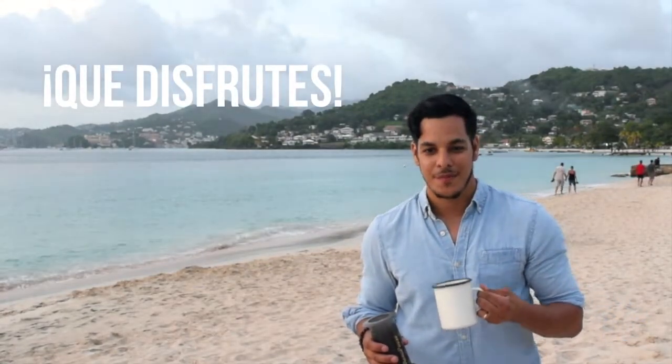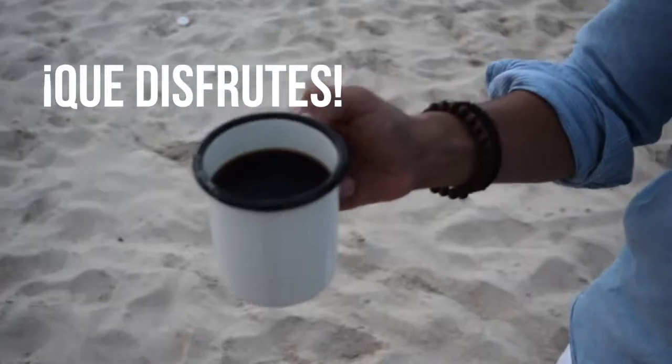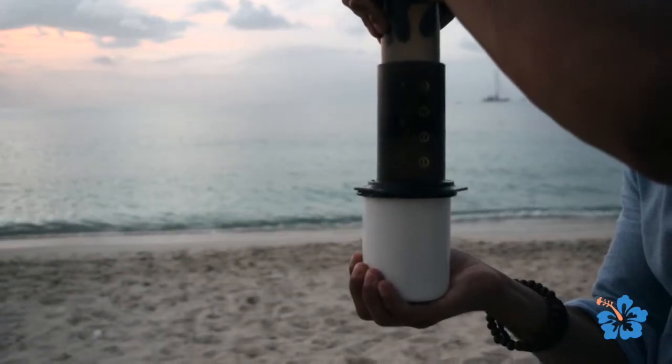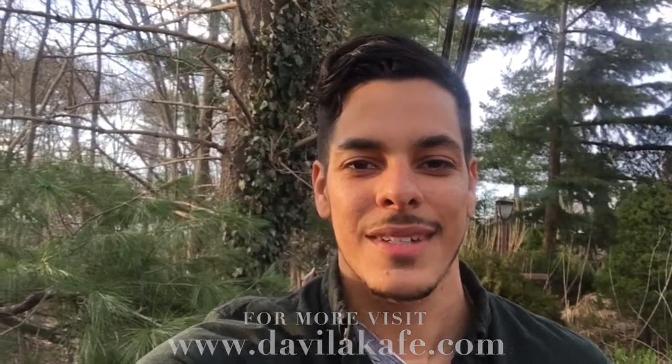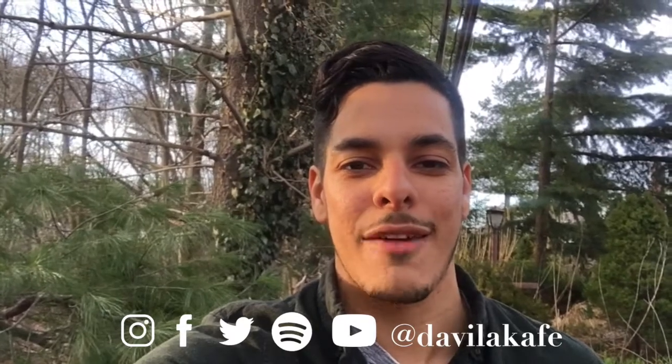Que disfrutes! Thank you for stopping by our channel. For more on Davila Café, visit DavilaCafe.com. And don't forget to follow, like, and subscribe to our social media platforms at Davila Café. Hasta luego!